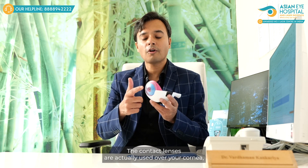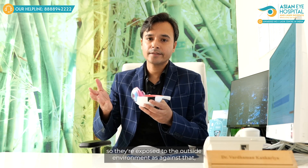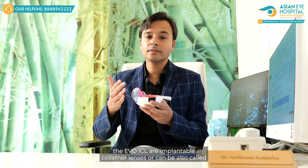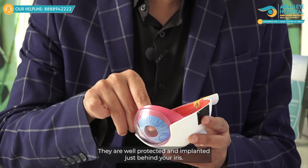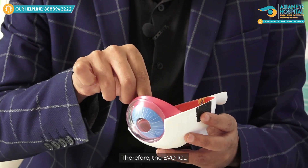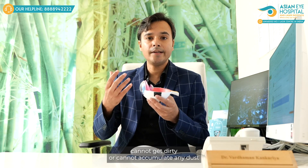Contact lenses are used over your cornea, so they are exposed to the outside environment. In contrast, Evo ICL — implantable collamer lenses, also called implantable contact lenses — are implanted inside your eye. They are well protected and implanted just behind your iris, so the Evo ICL cannot get dirty or accumulate any dust.